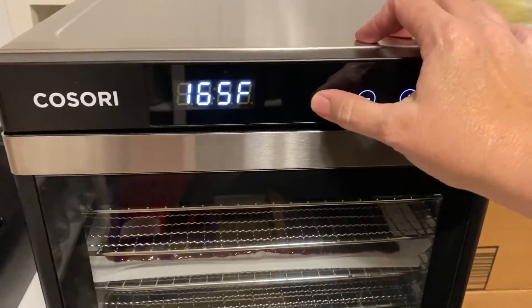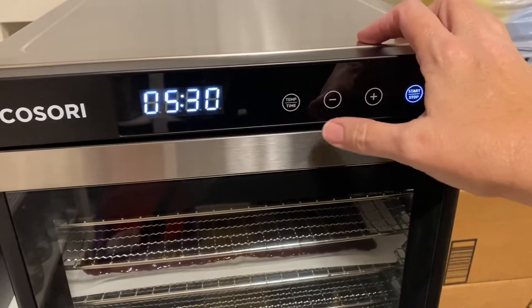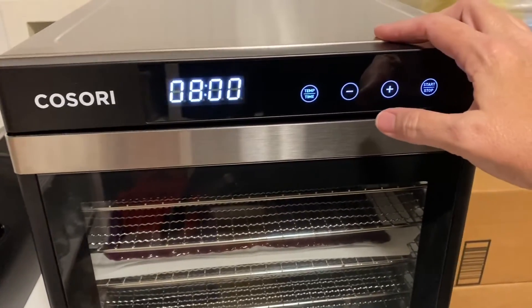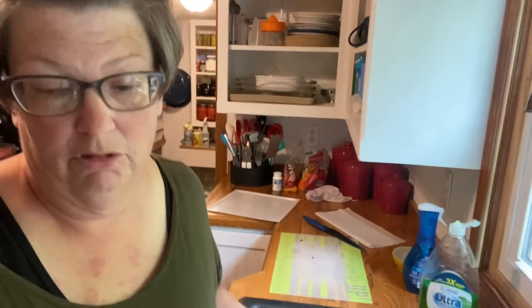The temperature for this is 165°F — it's already set from last night. I'll hit start and set the time. The recipe says to do it for 8 to 12 hours; I'm setting this one for 8 hours. Last night we did 12 hours and a couple of them went a little past the leather consistency into a crunchy consistency, but they were still good. One great thing about this recipe is that it doesn't have any additives — no extra sugars, just blueberries and blackberries.